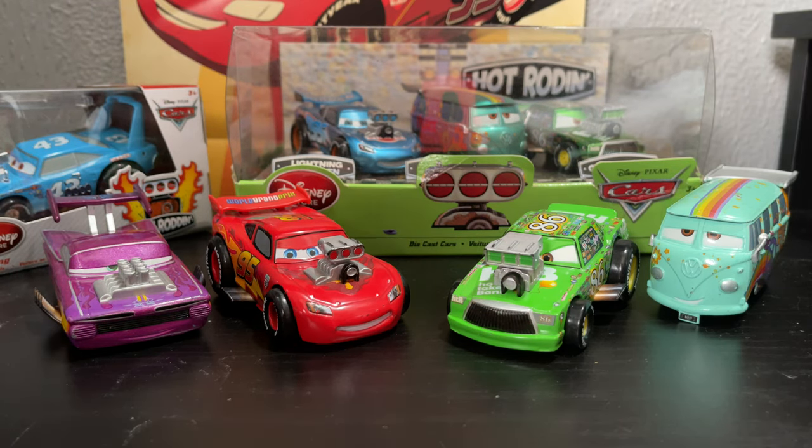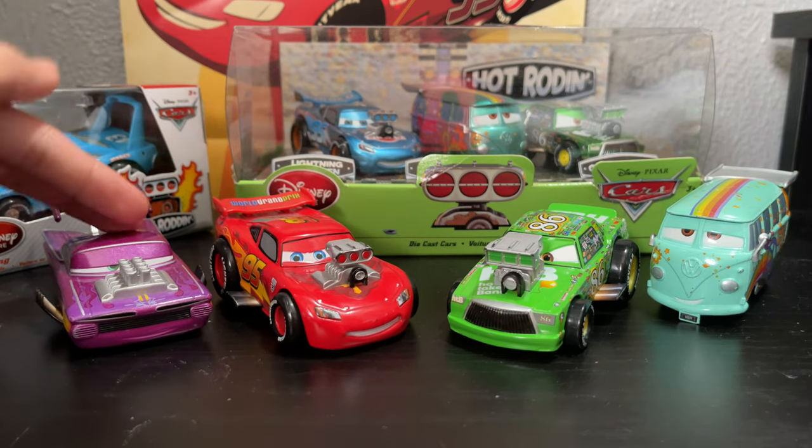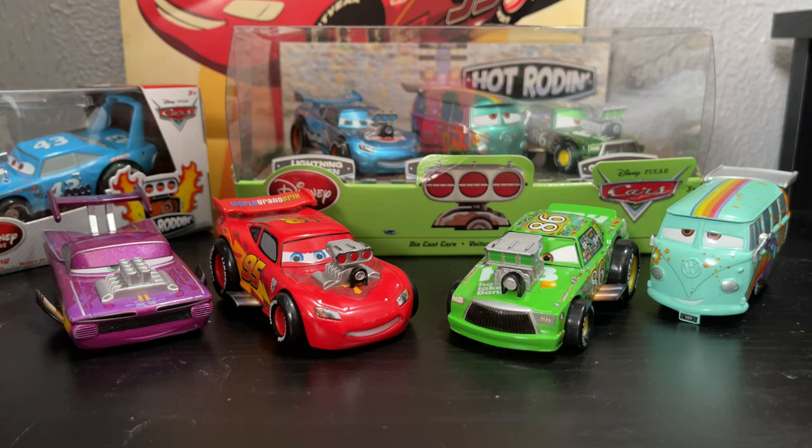I'm going to try to look for these two other variations. I haven't been able to find any. If you know anyone who might be willing to help me out, please let me know — the metallic version of this McQueen and the Green Ramon version of this. I'd be happy if you could help me out. And I'll take a look at them in the monthly unboxing if I get them. Anyways, enough yapping. Let's get to it.